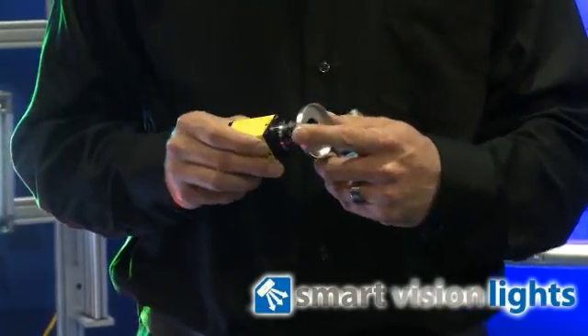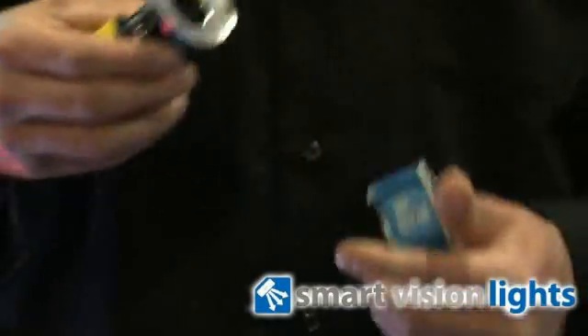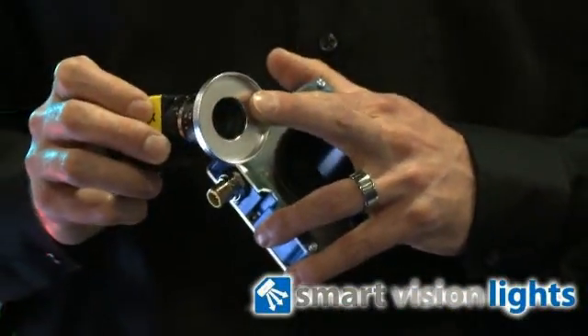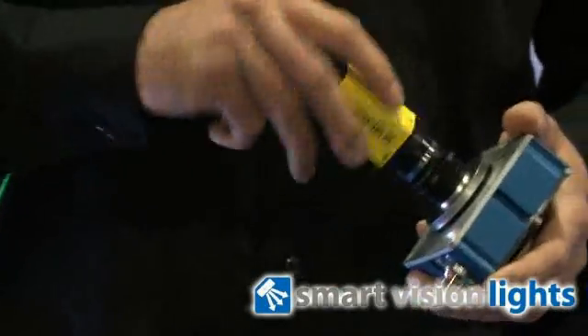We carry a complete line of step-up and step-down ring adapters that fit every lens on the market. Mounting option number one is as simple as selecting the correct step-up or step-down ring for your lens and threading it onto the back of the light.